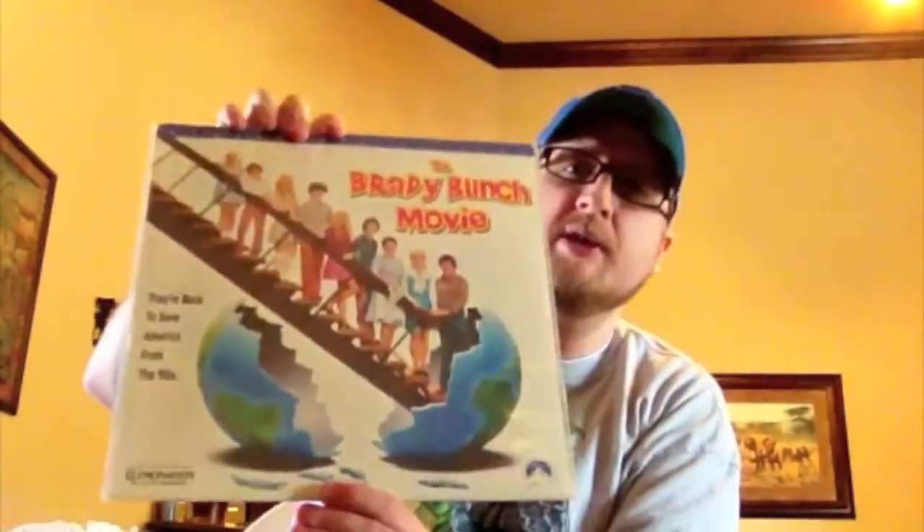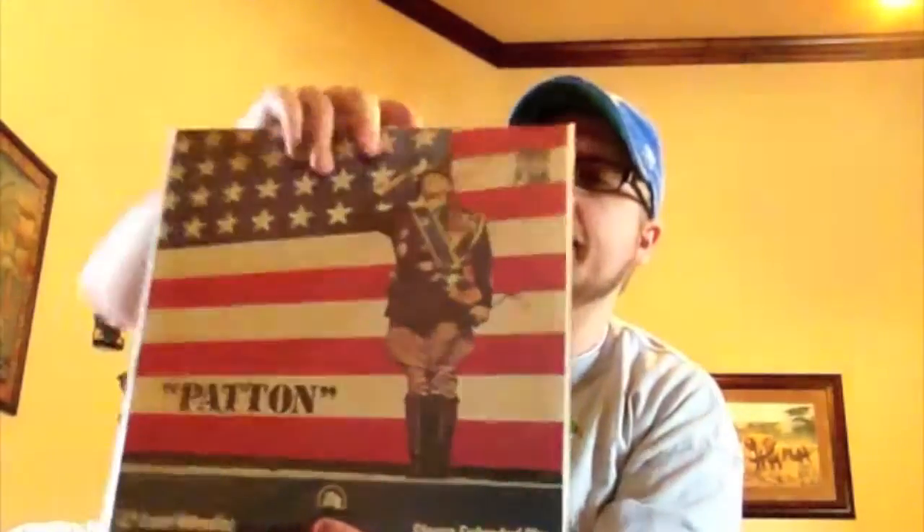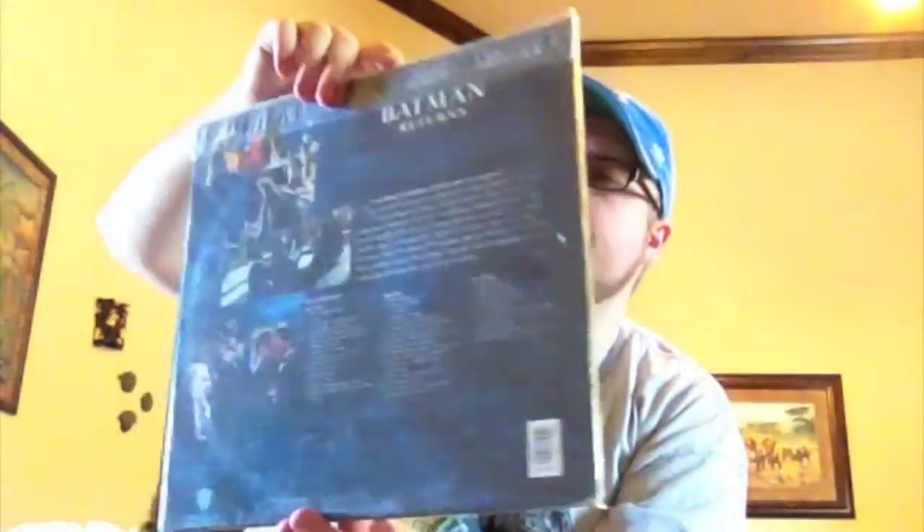The Brady Bunch Movie, which I really like — it's kind of tongue-in-cheek to the original and a little more adult. Patton — a good classic movie. And my favorite Batman movie, Batman Returns — Michael Keaton, Danny DeVito, Michelle Pfeiffer as Catwoman. Silence of the Lambs — I've had this a couple of times. I got this originally in full screen and I believe this one might be the widescreen.